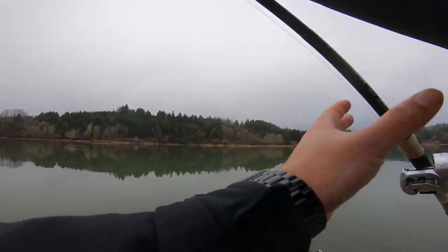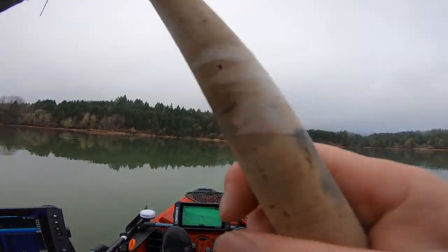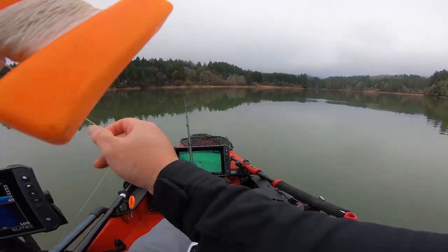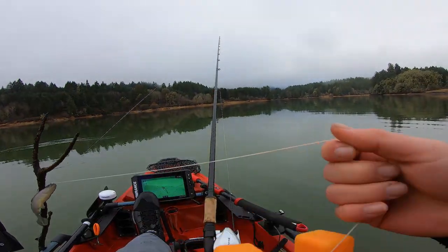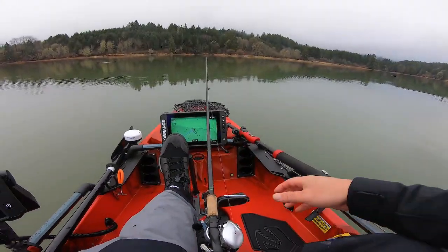Gotta get it — dude, giant! Giant! Look at that fish. Good thing I threw the net in the kayak.